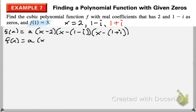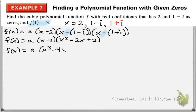Let's multiply out what we have. If you multiply out those two factors in the back, you should end up with x squared minus 2x plus 2 — make sure you've distributed the negative and multiplied everything out. Multiplying further, you get a times x cubed minus 4x squared plus 6x minus 4.